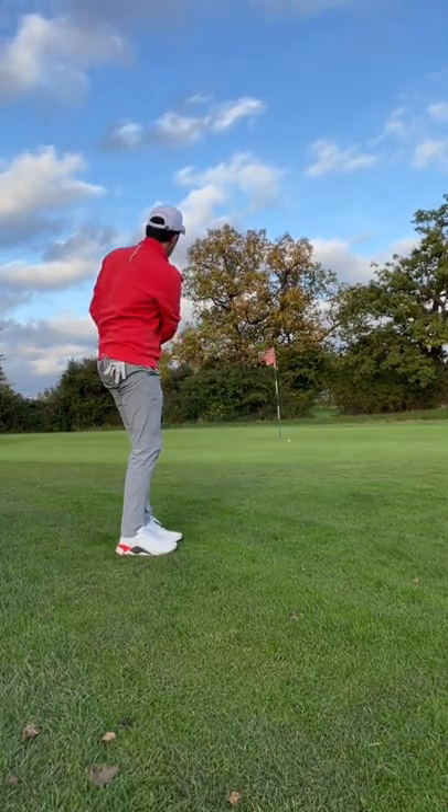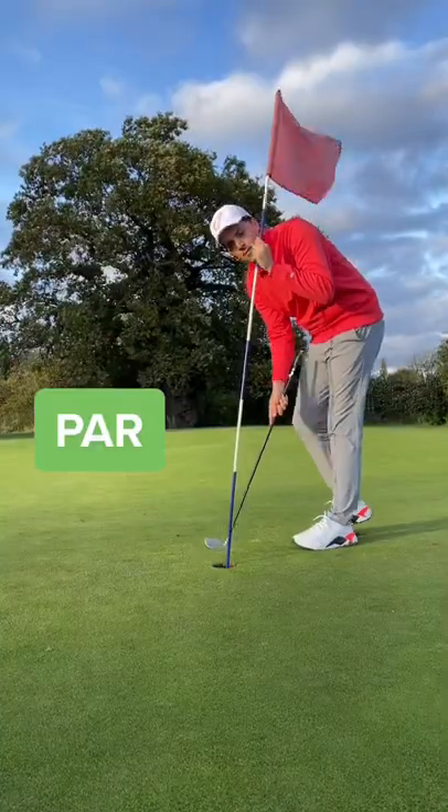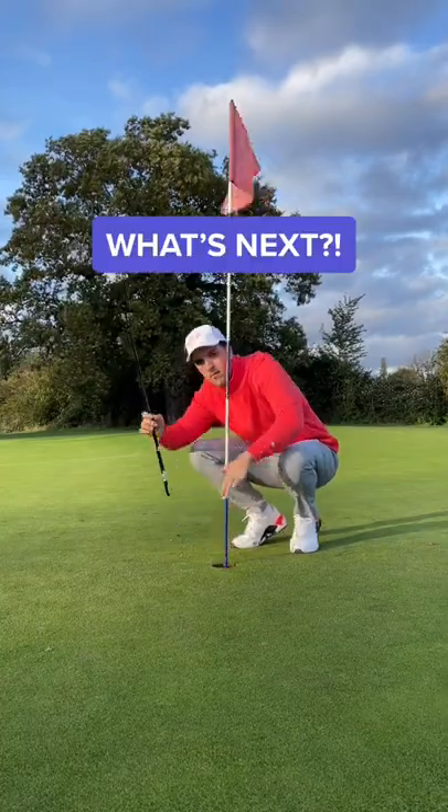You guys know I love this shot, and that's looking perfect. No — it turned last second. I was so ready to celebrate. And that's a cheeky tap-in for par. Guys, what's next?